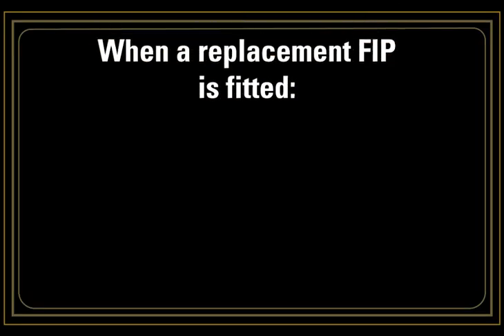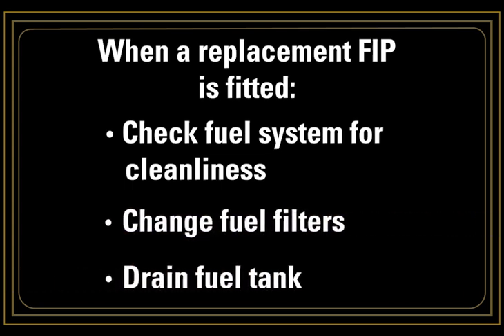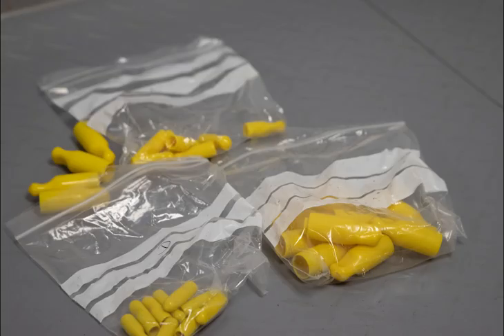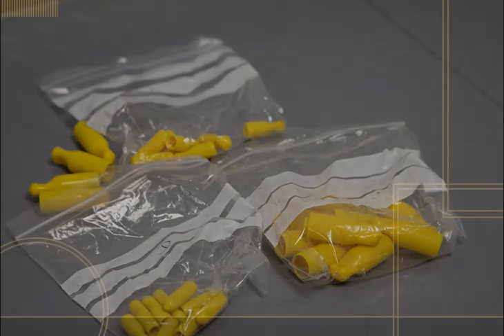Taking each one in turn. Firstly, when a replacement FIP is fitted, the fuel system should be checked for cleanliness. This includes changing the fuel filters and draining the fuel tank to remove any water or debris. Care should also be taken to cap any fuel lines that are removed to prevent any dirt ingress. Capping kits are available from your local CAT dealer. If there are any doubts, replace the fuel lines.